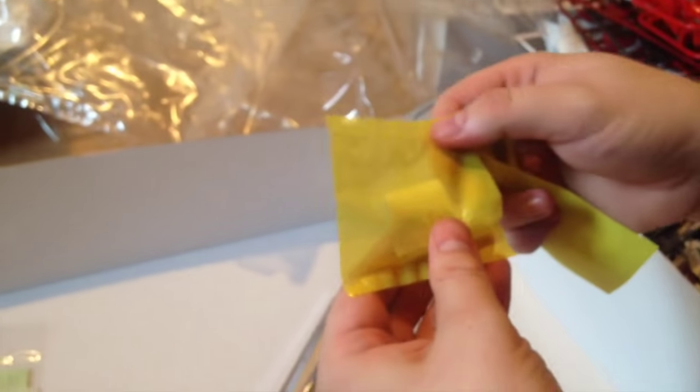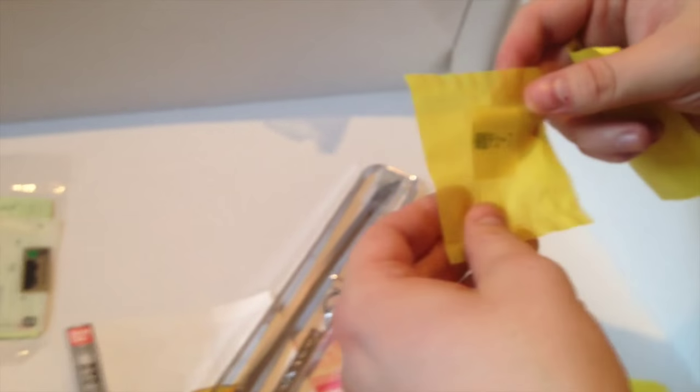We have here a plastic tube — not sure what that's for. We'll find out.